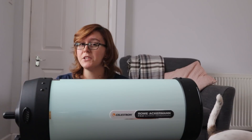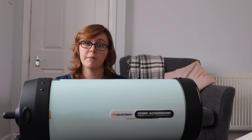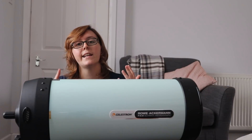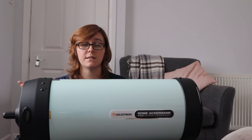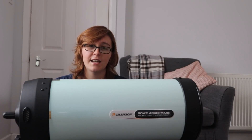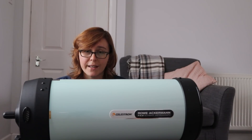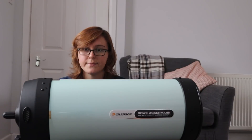To sum up before I show you some images I took with the RASA: I think it's great, especially if you have an observatory. I wouldn't class it as portable. It does have a dew problem, especially in the current weather, so if you're going to buy it, make sure you've got serious dew control. I think it's a great price for the aperture, the serious amount of glass you get, and the speed of the system — it's incredible. Unfortunately I haven't got as many images as I'd like, because it's just been rain, rain, rain in the UK.